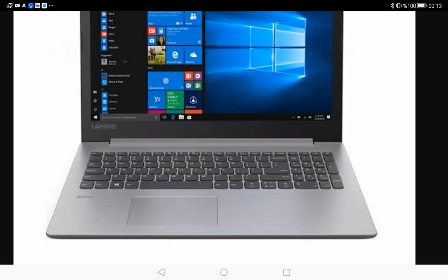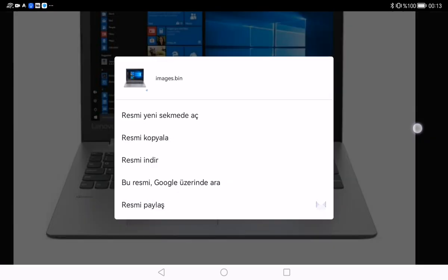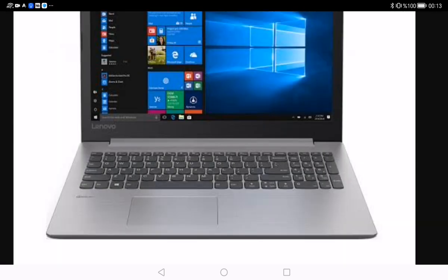From the power menu, select the Shutdown option. This instructs your laptop to close all processes, save your settings, and power down.